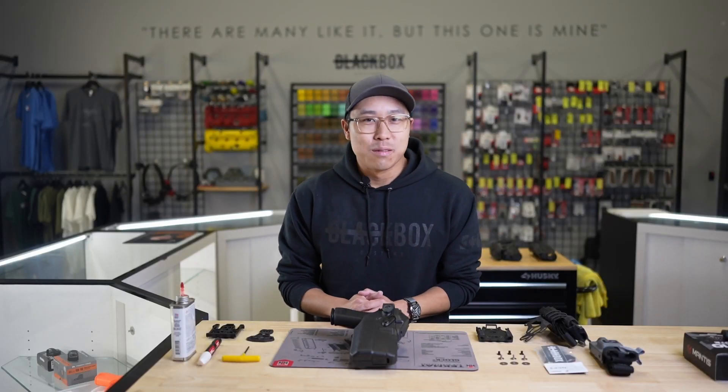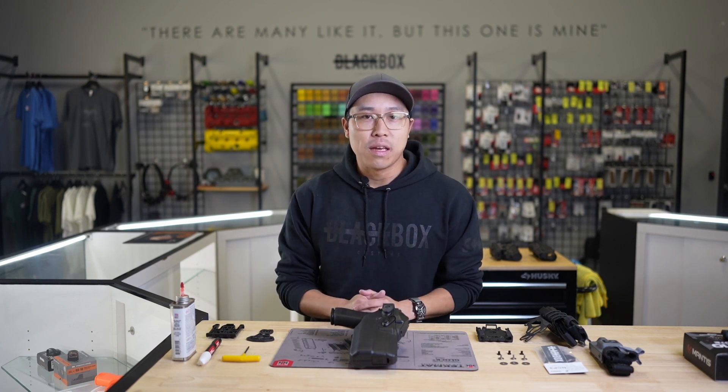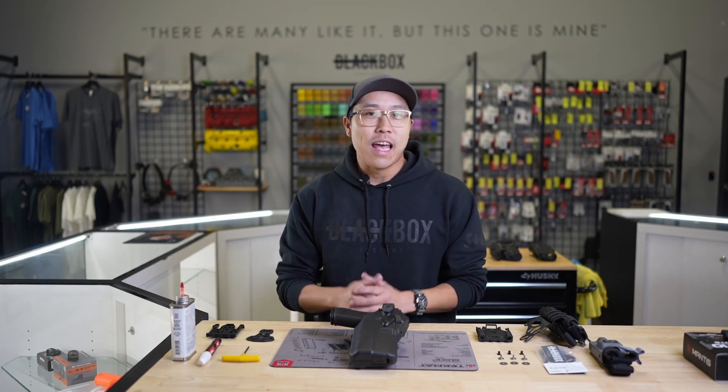Hey, this is Jay from Black Box Customs. Today we're going to go through the installation of the new Negative Cant Plate 3, aka the NCP-3.